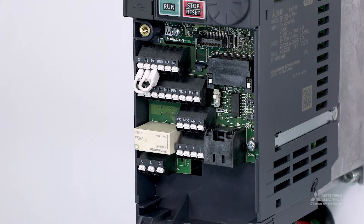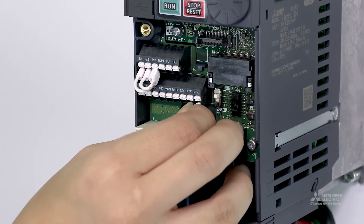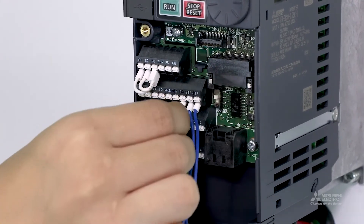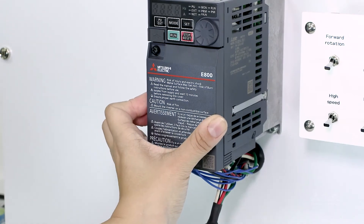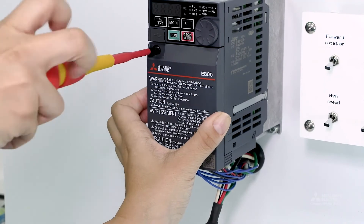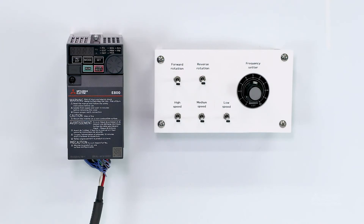Next, we will wire the control circuit terminals. Use bullet connectors when wiring. Insert the wires into the terminals. Reattach the front cover, then tighten the mounting screw on the upper left side of the front cover. This completes the instructions for installing and wiring the inverter.